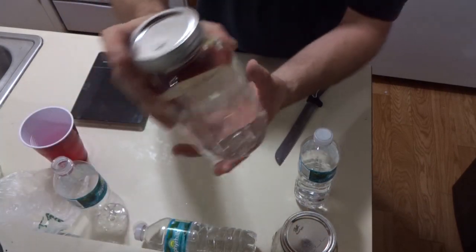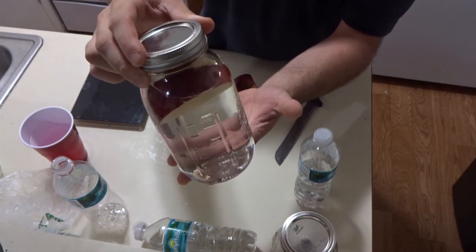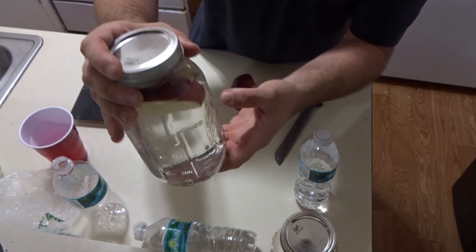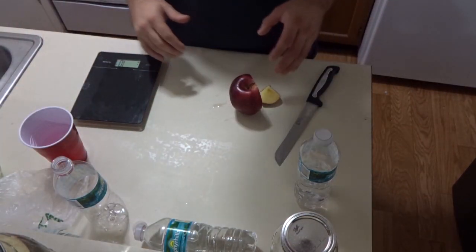Alright guys, how to make yeast water. This is when I got started. I'm working on a vlog for an event I have in progress — it'll be on August 24th, and by the time I'm done editing probably around September 1st. But I wanted to make a video on this for you guys.